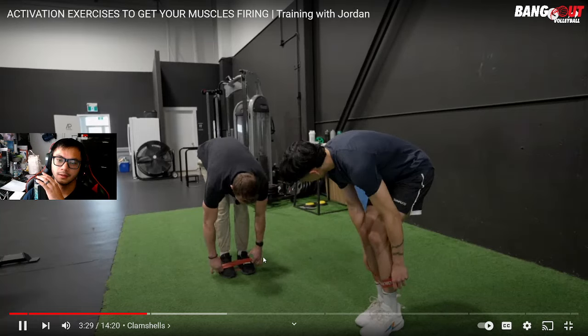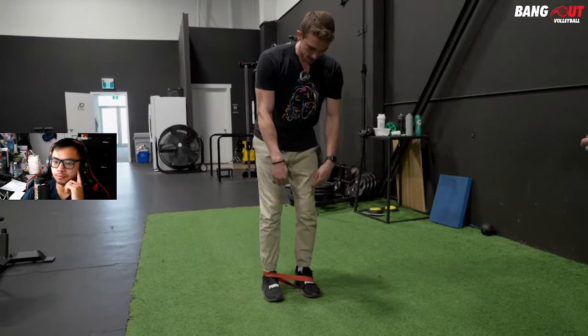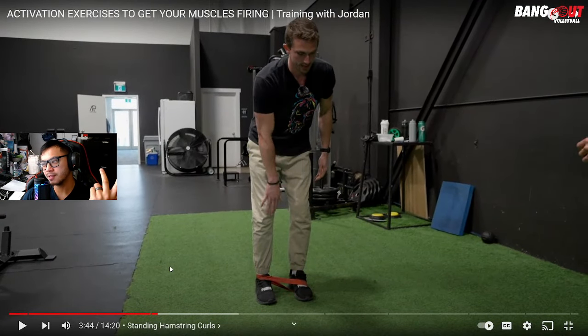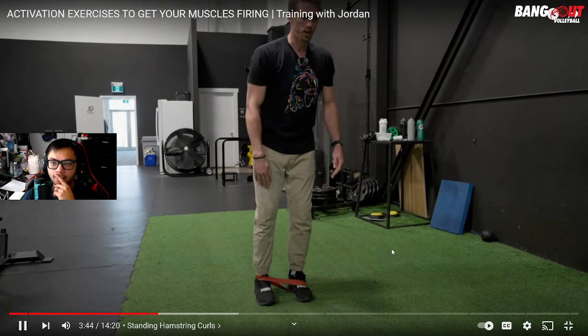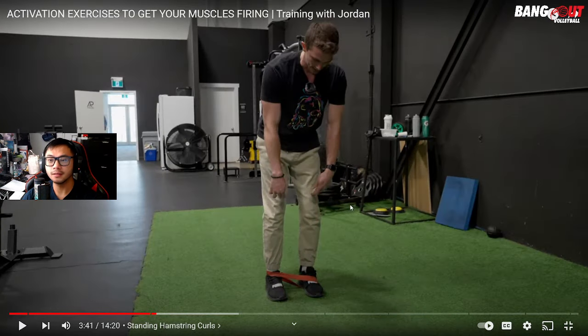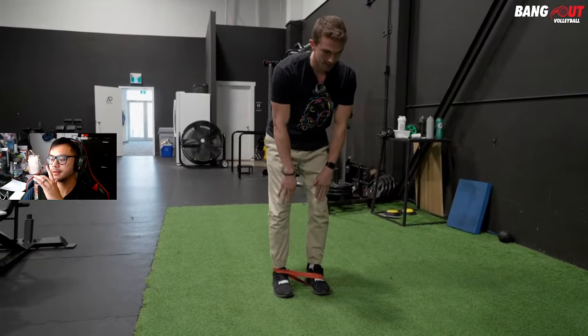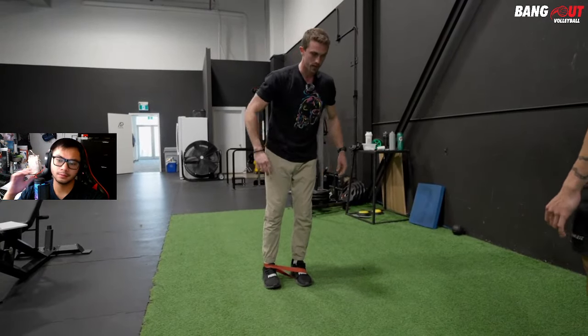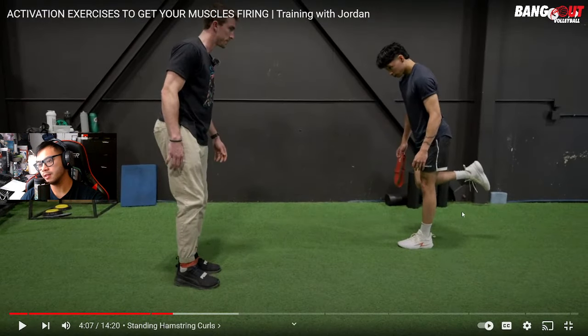Now they're doing hamstring activation — one band around the feet, one around the ankle. With knees in a stable position, you bring the heel up, holding for two seconds, feeling it right on top of the knee, then back down. The key is keeping the knee in the same spot to isolate the hamstring. You can use a wall for balance as a regression.